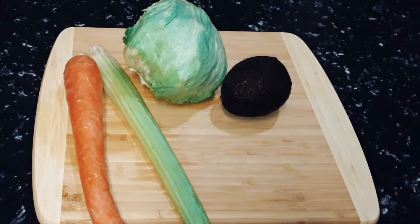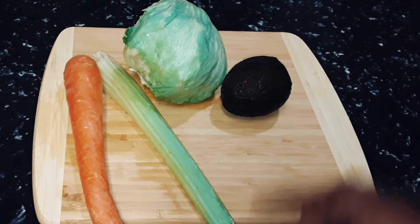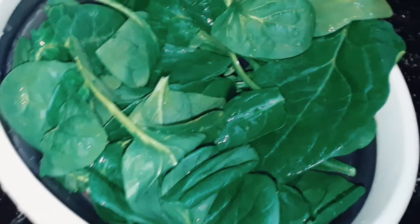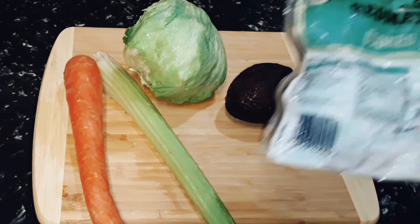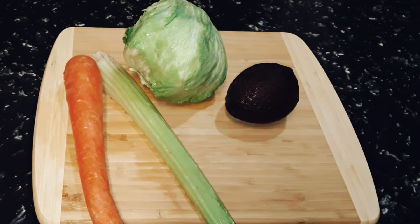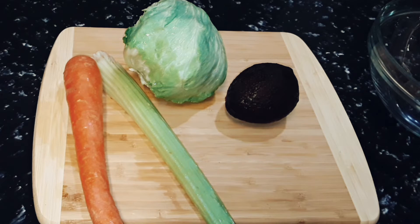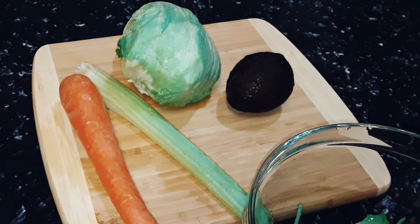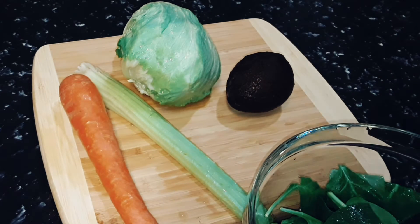Hello YouTubers, we are going to do some salad to go with our chicken. Here we have lettuce, celery, cucumber, avocado, and some fresh spinach leaves that we've got washed. We're also going to use some beetroot - if you don't like beetroot you don't have to add that to your salad. So we're just going to put the lettuce leaf into the bowl.